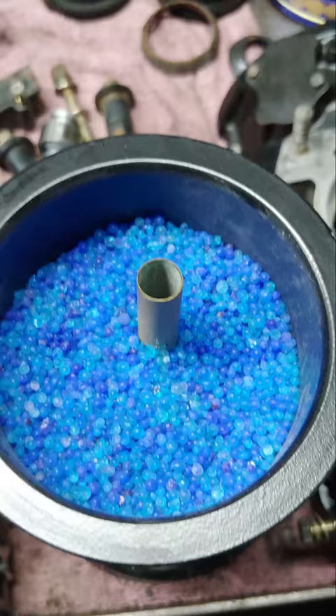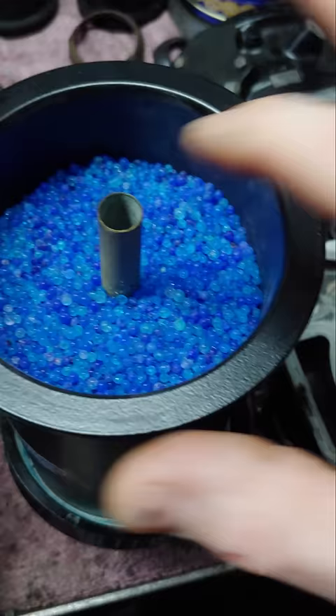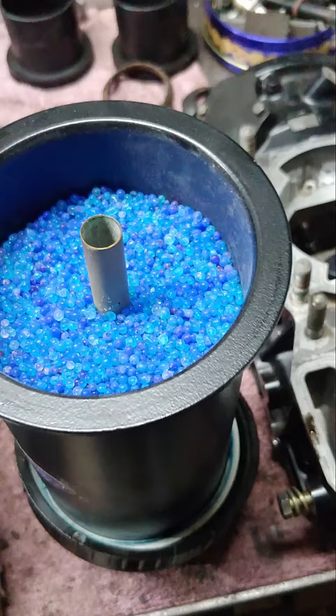So you can use these and then refresh them. Just put them in the oven at about 225 degrees — it says 200 to 250 — and put them in there till they're blue. Just keep checking them every so often; probably start off with about 45 minutes depending on how saturated they are. Thanks for watching.